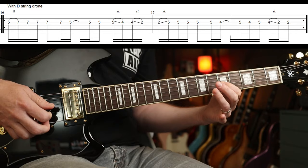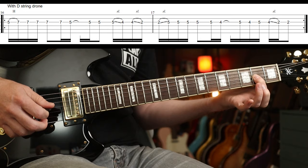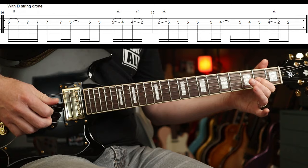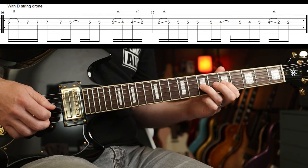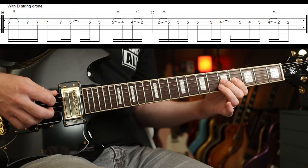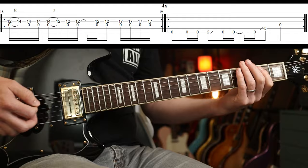Kim's part starts with a hammer-on. There are just slides there — as you'll see in the tab. Then we go two to five, then this little figure. The whole thing slowly: there's the rhythm part. It's pretty much the same for the first two beats of each measure of that, then it comes back in with the next figure.